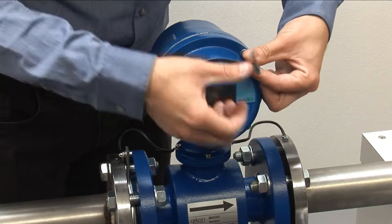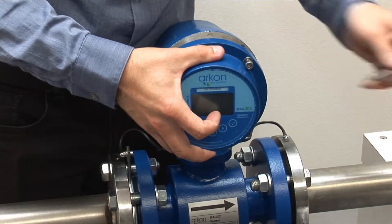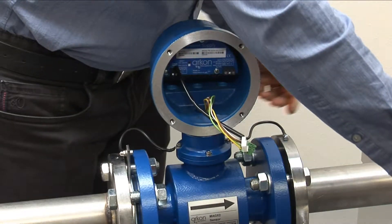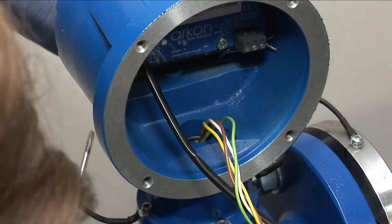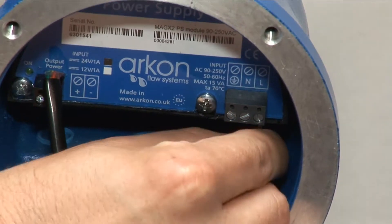In case you have ordered a compact version, you can now connect the power supply and start using your meter. The MagX2 flow meter doesn't have any switch. A circuit breaker of 6A rating, or the same fuse or a switch, needs to be installed in the vicinity of the meter for commissioning.